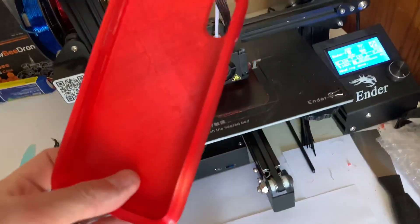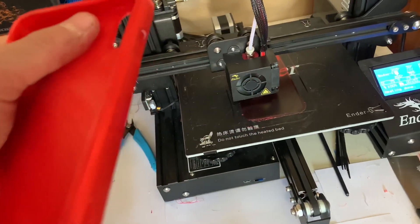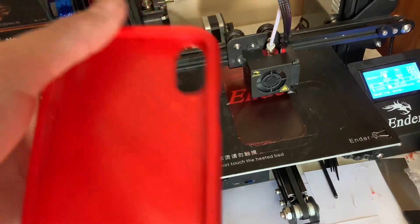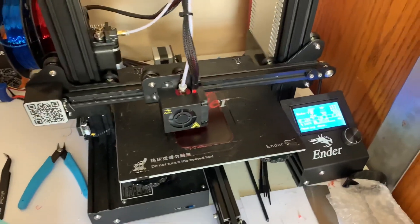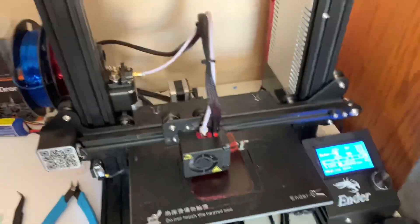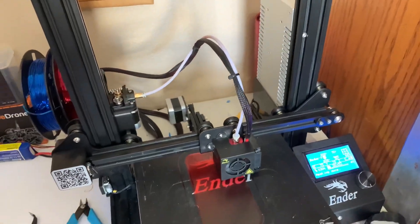A good phone case that I printed out here, got another one printing there — it's going to be multicolored, like the one on my phone right now. So that's 3D printing flexible filaments on a stock Creality 3D printer.